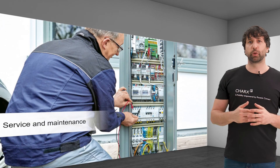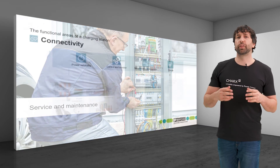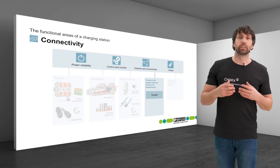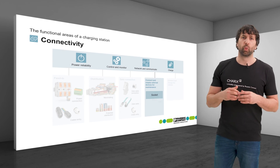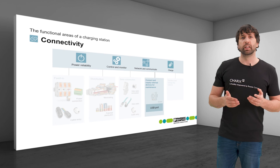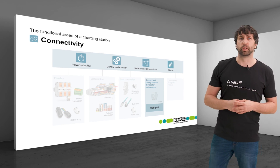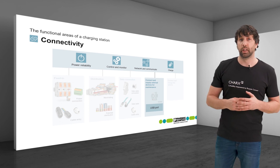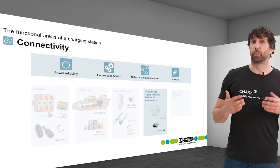Service and maintenance with predictive replacement of components plays an important role in commercial charging points. Maintenance connections make service technicians' work easier by allowing fast connection and supply of external devices. Sockets provide a power supply for technician devices such as laptops, even in remote locations. With the EO family, Phoenix Contact offers sockets that can be used for DIN rail mounting. A USB service interface is frequently used to upload the latest firmware or customer-specific application software. Our portfolio also includes appropriate USB ports for PCB mounting.